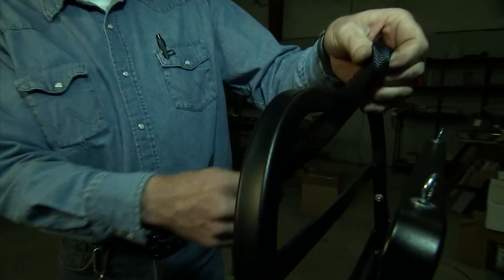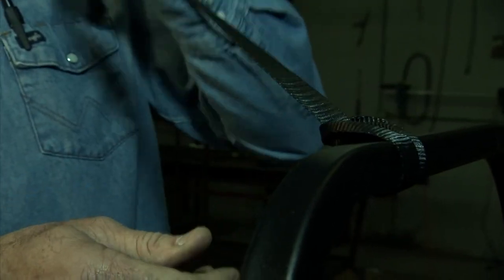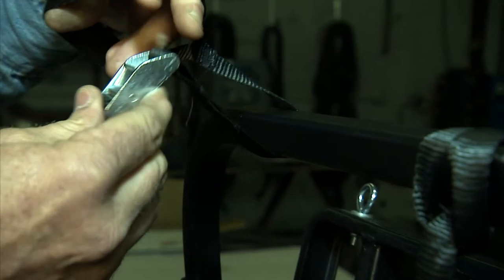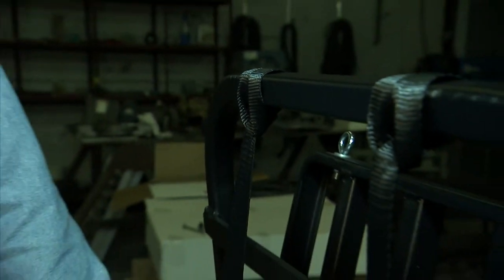Next, you are going to attach your two tie downs. These are for strapping down your load to the power loader. Simply wrap the tie down around the front part of the power loader cradle, then pass the end through the loop and pull it through itself.